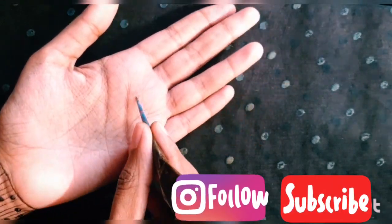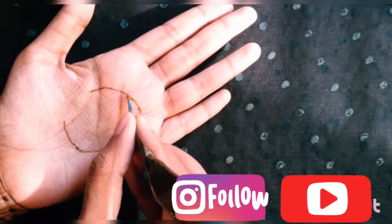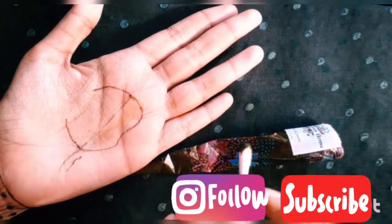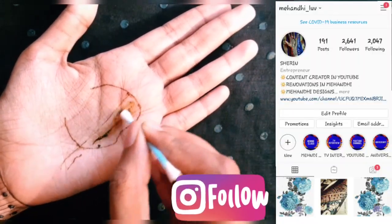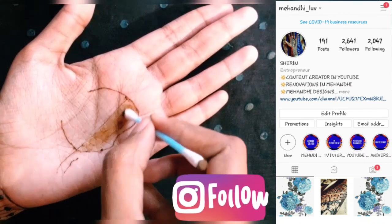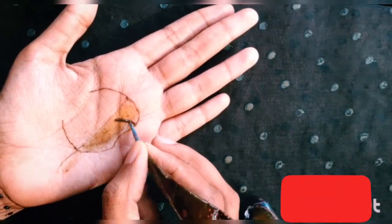If you're interested in Mehendi designing and want to know more about henna — henna information, henna designs, Facebook ratings, sceneries, and all about henna — it's all on my Instagram page, also called Mehendi Love. You can check that out.